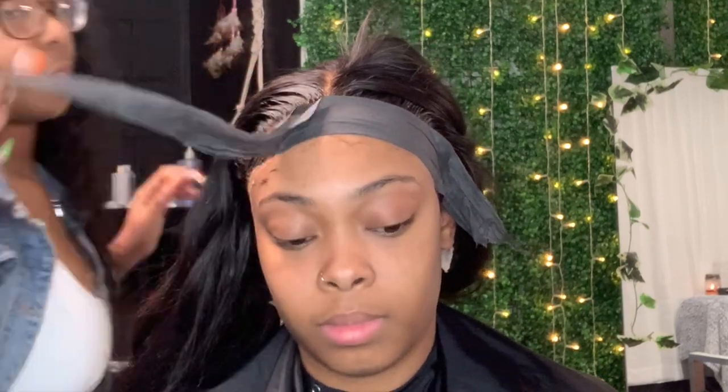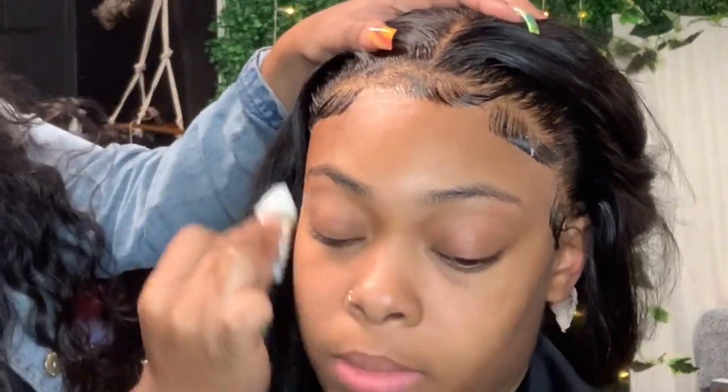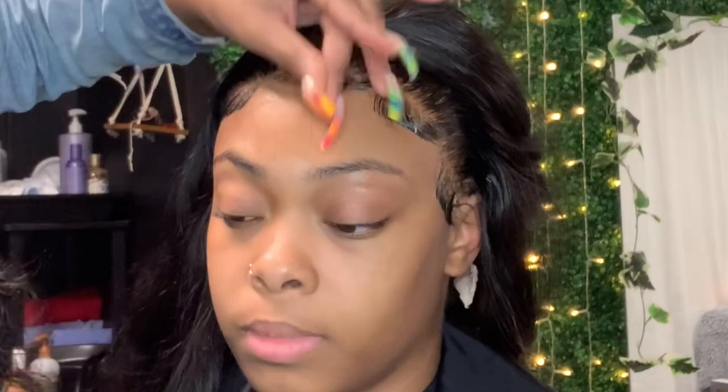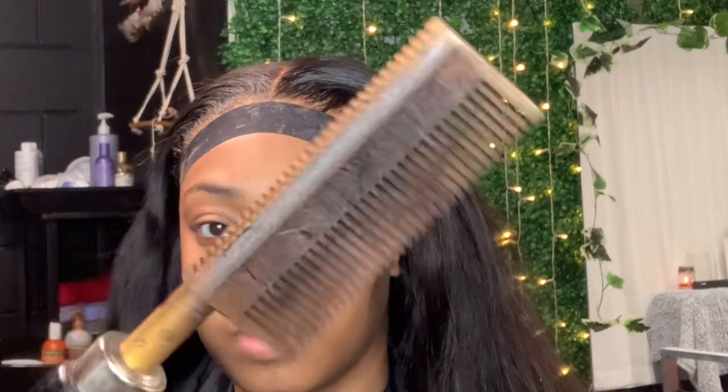After you lay her edges, you want to take a neck strip and tie down their hair with it, because the neck strip doesn't get as dirty as the elastic band. What I do is tie the neck strip on their edges and then take the band and tie it on top of the neck strip. This is the outcome of her edges — I'm about to spray some spray and hot comb her edges, so watch this part as a look and learn.